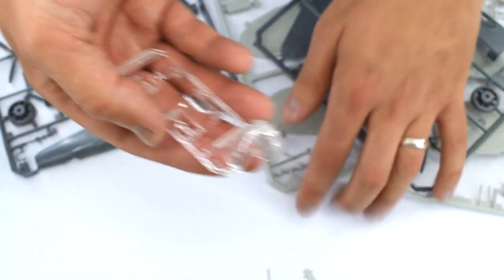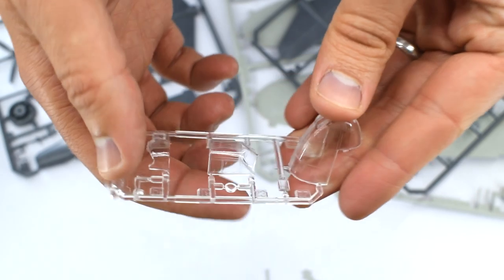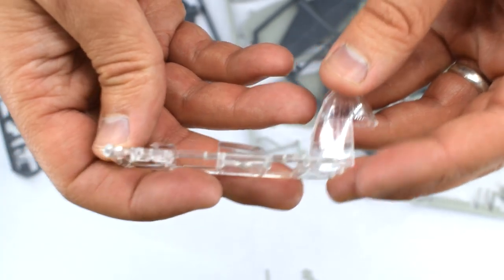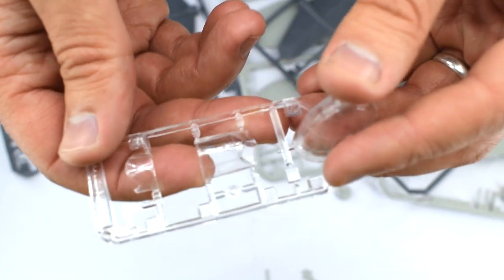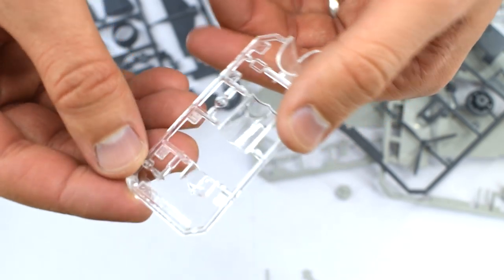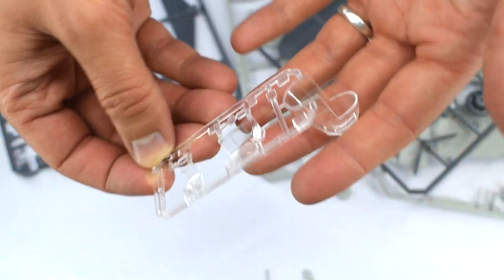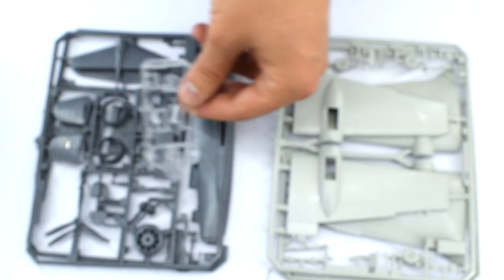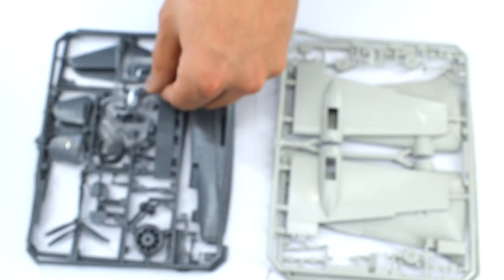Let's take a look at the clear parts. The clear parts are reasonably well moulded. The details seem a little bit shallow, and it might be a little bit difficult to paint this without masking it. There is a little bit of flash present, but generally it's not that bad. Mr. Craft have got a reputation for producing quite cheap kits with poor detail and fit issues, but we'll have to see how this one goes together.